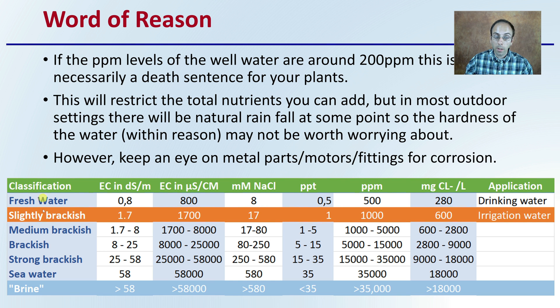This gives you a classification of water and the general ranges expected for mineral components you might encounter from a test. Keep in mind, brine or seawater is heavily salted water, while fresh water is your purest or drinking-quality water. Slightly brackish water can still be considered for irrigation purposes — particularly important for outdoor irrigation, since natural rainfall can help flush some of those salts out. If you're an indoor grower using some of these sources, you might want a lower tolerance level since you won't be getting that natural rain to flush potential components out.